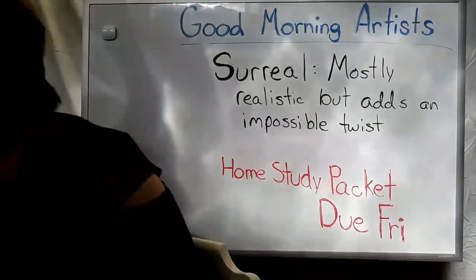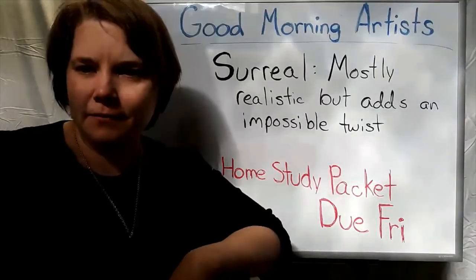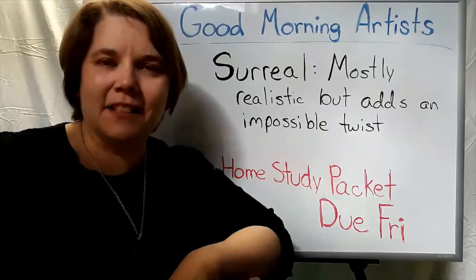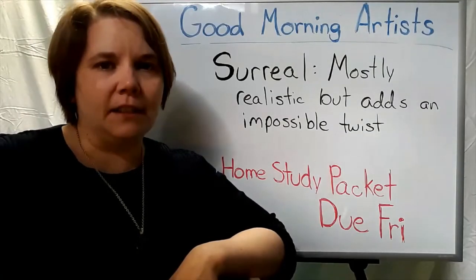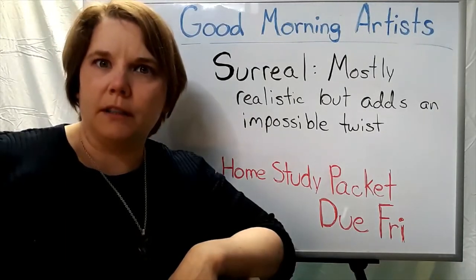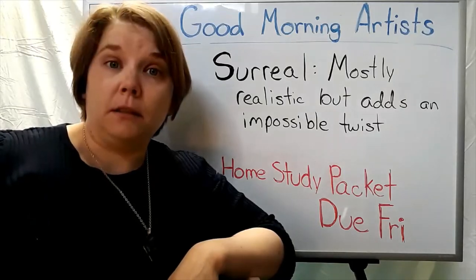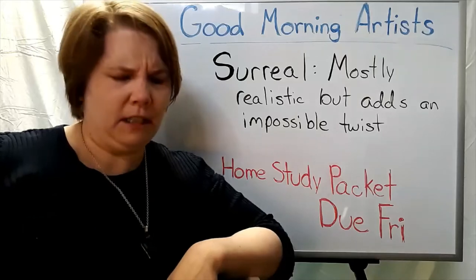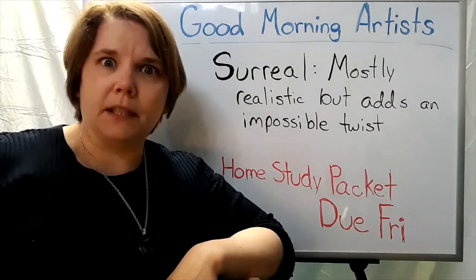All right, we're up and going again. Good morning, artists. Welcome back. Today is Tuesday and it's already been a very interesting day. Woke up with sun, went for a walk in a little bit of snow, back to sun, clouds, about a minute and 30 seconds of a very intense blizzard hailstorm, and then back to sun again now.